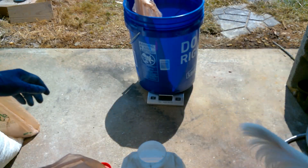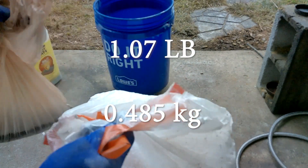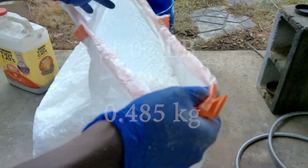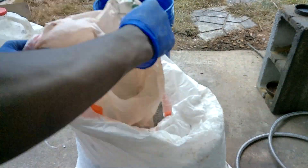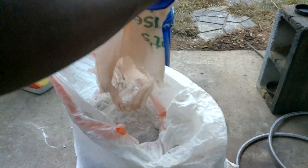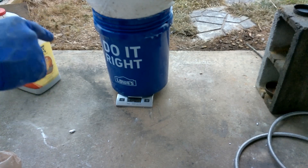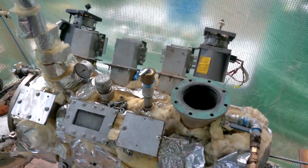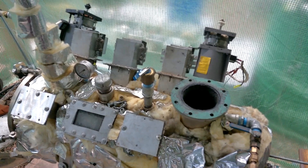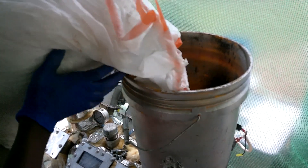Everything in here weighs 1.08 pounds — I'll do the conversion to kilograms for all my science people. Now we're going to go ahead and mix it all up in here like we're making a soup. It's 4 pounds — 4.26 pounds total. We're going to go ahead and start loading the styrofoam.